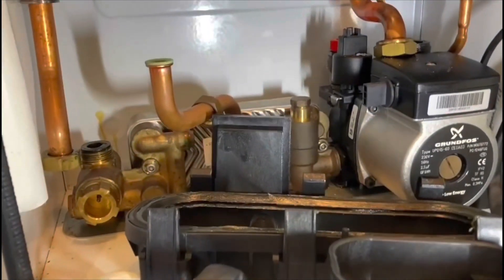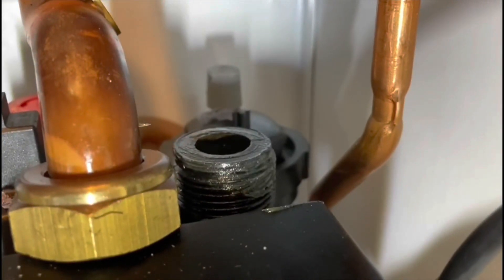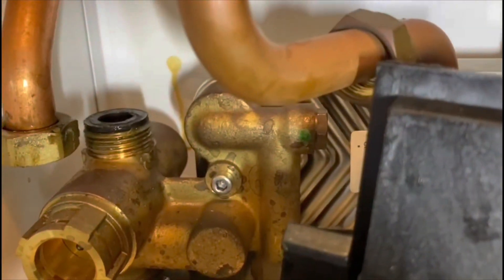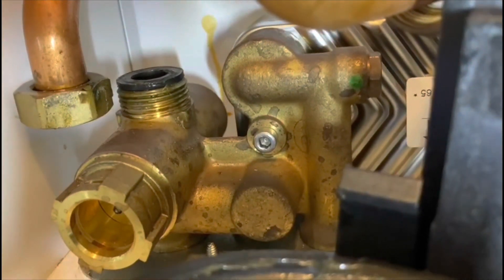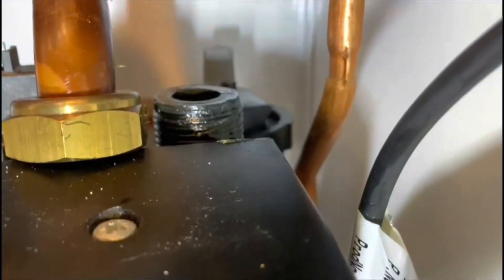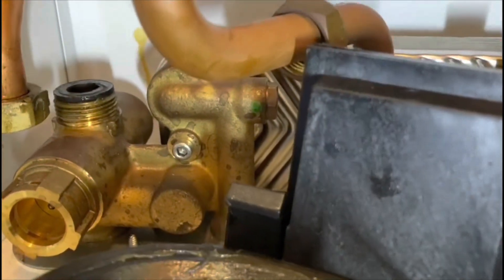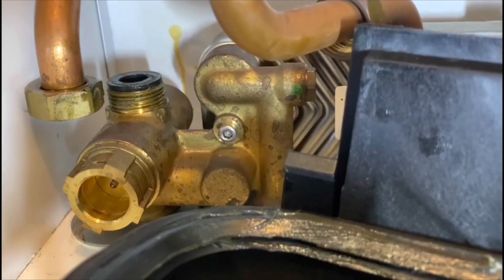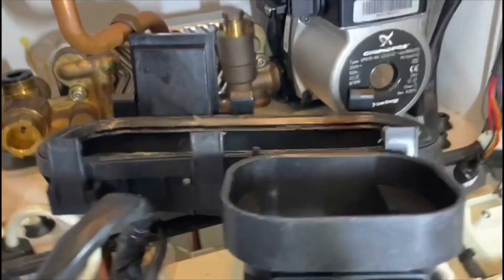We're going to try a one-handed sump change. Before I do, I want to let you know that any joint you take off, you clean it up, grease it, and check the O-rings. I'm very confident with these connections here because I've cleaned them up and greased them. I haven't changed the O-rings, but I'm pretty sure they won't leak because of what I've done. Obviously if they are damaged you'll need to replace them. I've greased the bottom of the heat exchanger and greased this new sump, so let's see if I can get it in.